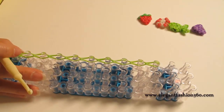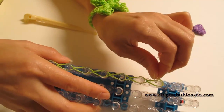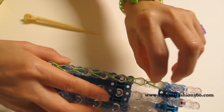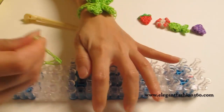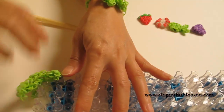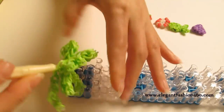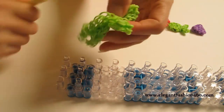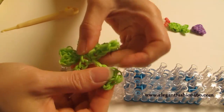Now take one C-clip and click it through here. Then it's time to pull it out. There are so many bands here, so you can use the hook to pull it out. Now you have your lucky charm bracelet.